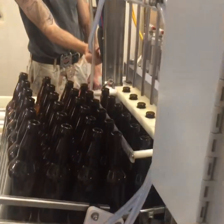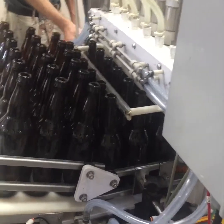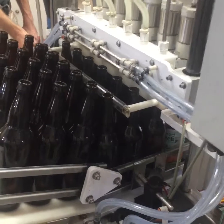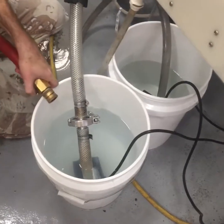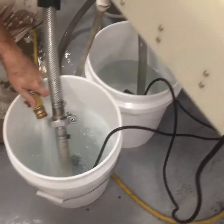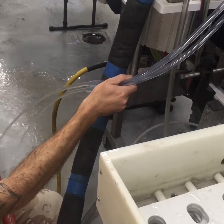So it puts two rows of bottles under the head and fills them. Over here we got a bottle of PBW — it uses more than five gallons so we're filling that up. And it's heating it up. That's the cleaning solution.